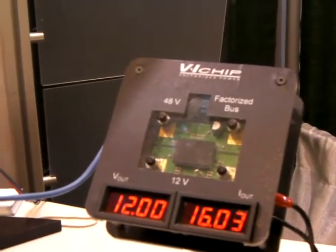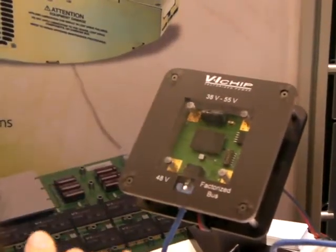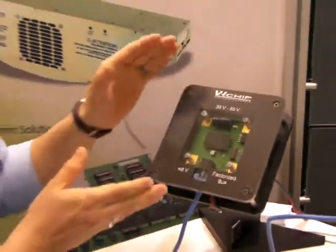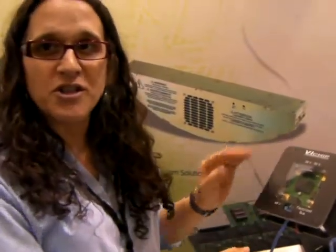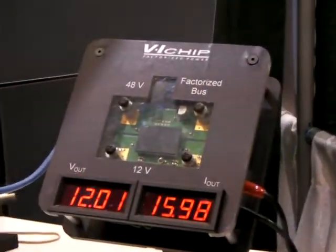What we've done is we monitor the output current from the PRM. When we see a change in the output current, we change the output voltage in order to keep the 12 volts at your load. So you won't notice any droop at your load when your load comes on and off.